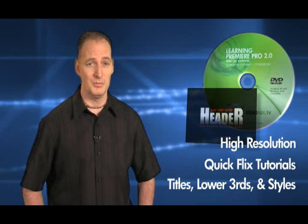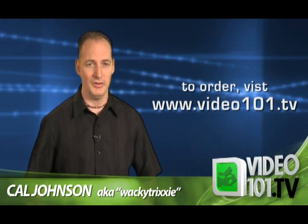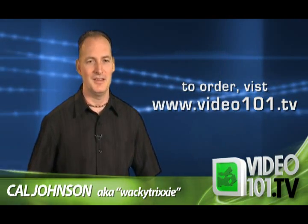Now don't go thinking that this is just some disc that we burned off our computer — we spared no expense in getting these discs professionally manufactured. They come in a really nice wallet and case, and believe me, you'll just love it. I hope you'll order the DVD and help keep all these great tutorials coming. Thanks again for your support.